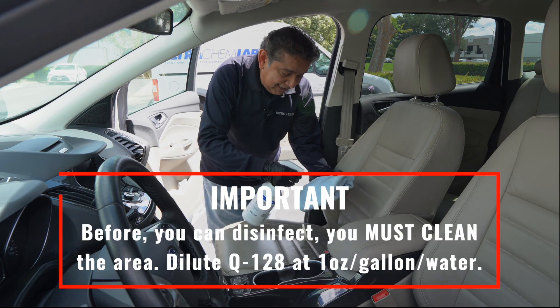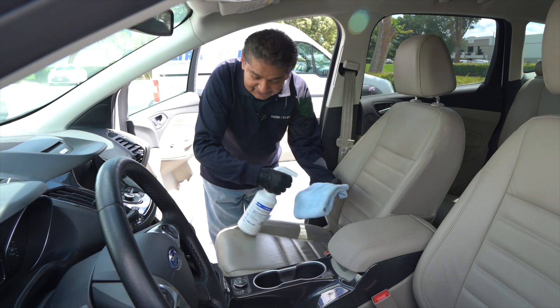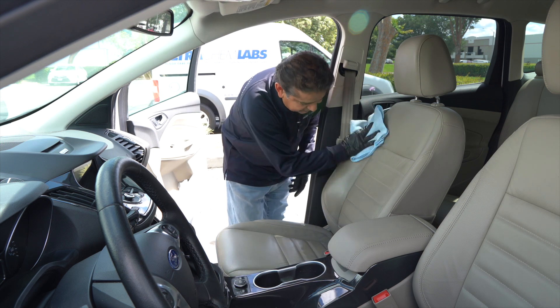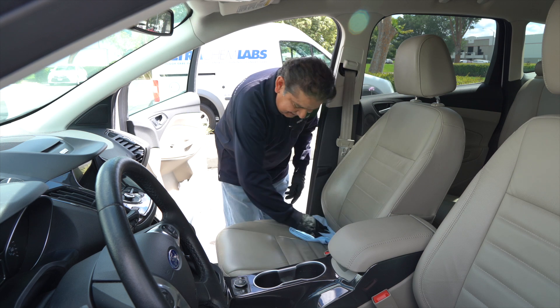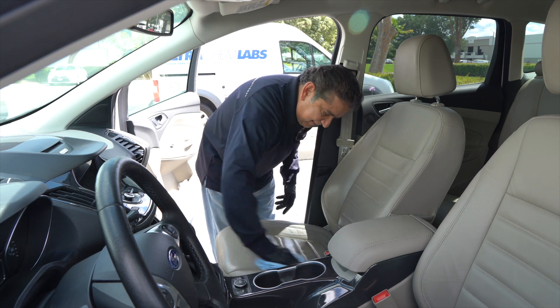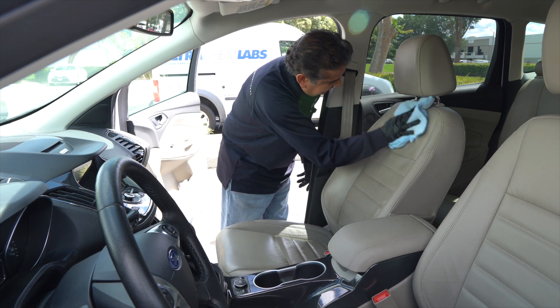I am going to first clean the seat. I'm going to do the whole car, but for this demonstration I'm only doing the seat. The first thing is to clean the seat — clean the area to be disinfected and make sure that the seat is very clean in the entire area.